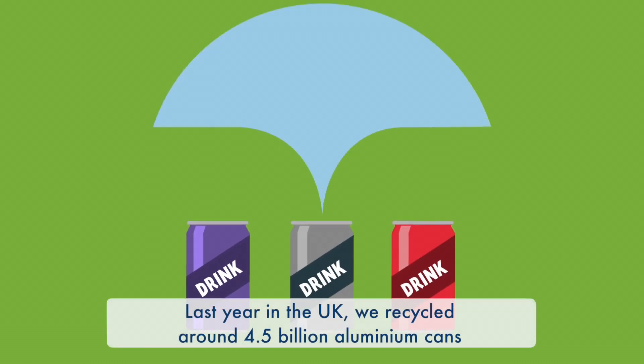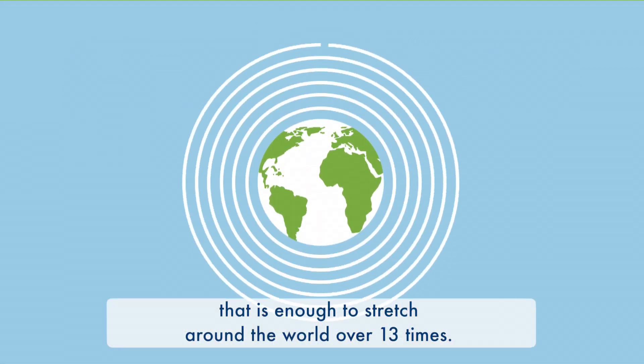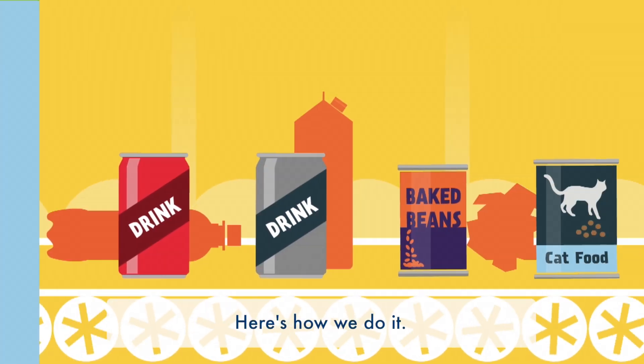Last year in the UK, we recycled around 4.5 billion aluminium cans. That's enough to stretch around the world over 13 times. Here's how we do it.